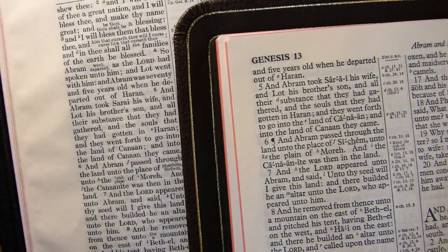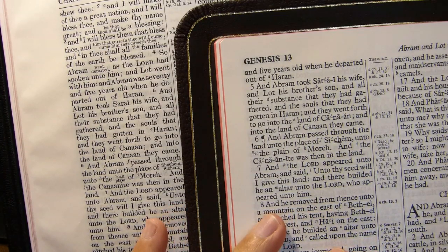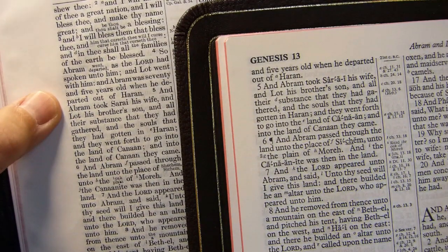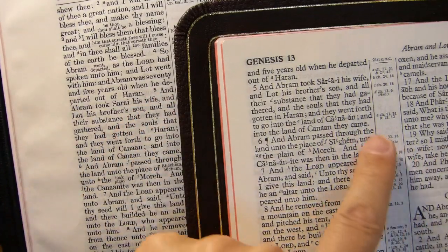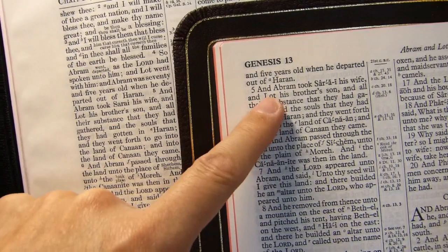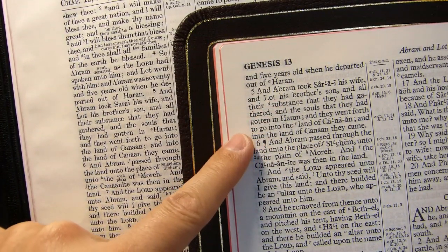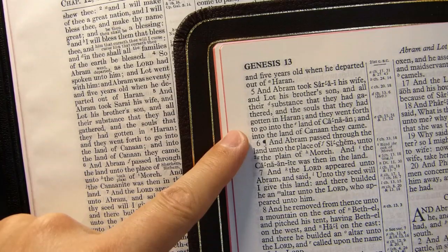Now for a font comparison. On the right I have my Allen 53 long primer, and to the left is the Cambridge Interlinear Bible. Here at verse 5 on the left: 'And Abram took Sarai his wife' — and on the right: 'And Abram took Sarai his wife.' You can see them side by side fairly well. They're roughly the same size. The long primer font is a little more pleasing to the eye, but both are nice and dark and bold and large and easy to read. I like them both.